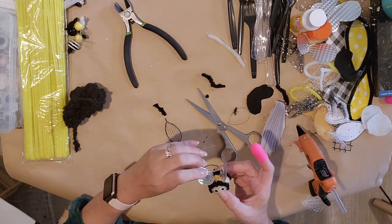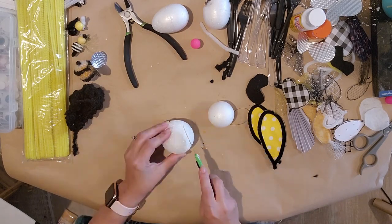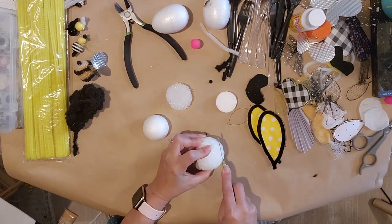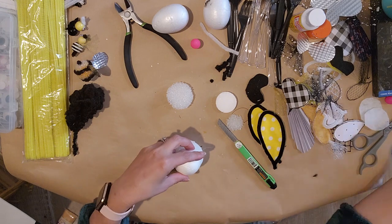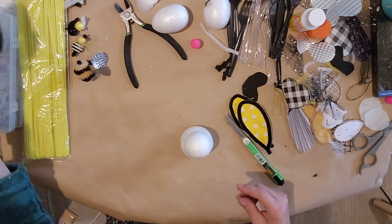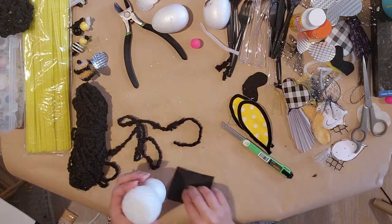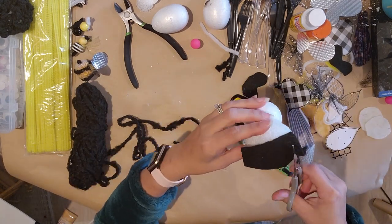Now I have a foam ball in two different sizes. I trimmed it down a little to make it flat so it sets up, and glued the smaller piece on top of the bigger one. I'm going to take that fat yarn and wrap and glue it all the way around the body. First I'm taking a piece of felt from the Dollar Tree and hot gluing it to the bottom, then trimming it around with scissors — just gives it a more finished look.